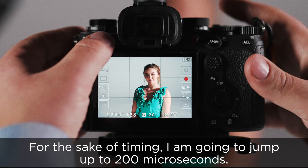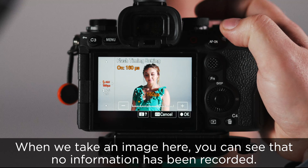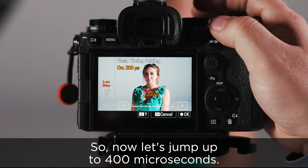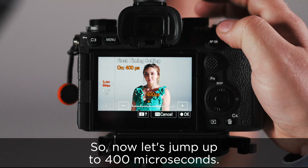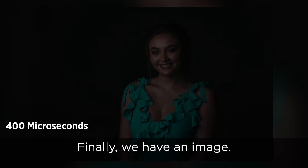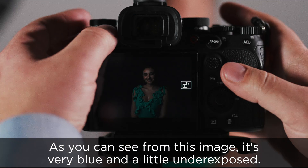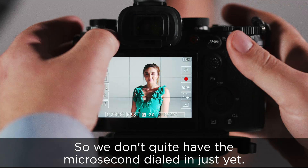For the sake of timing, I'm going to jump up to 200 microseconds. When we take an image here, you can see that no information has been recorded. So now let's jump up to 400 microseconds. Finally, we have an image. As you can see from this image, it's very blue and a little underexposed, so we don't quite have the microsecond dialed in just yet.